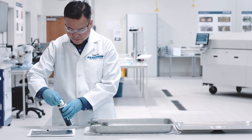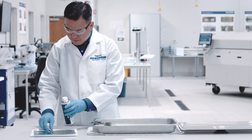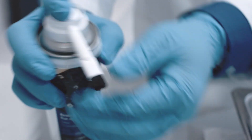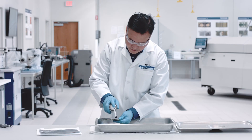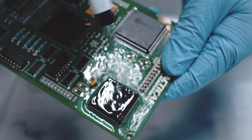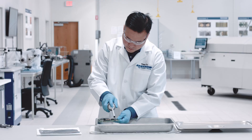It is key that flux residues are removed to avoid failures. Vigon EFM is easy to apply with a nozzle that allows for smooth and even dispensing. Spray on the PCB areas contaminated with flux.